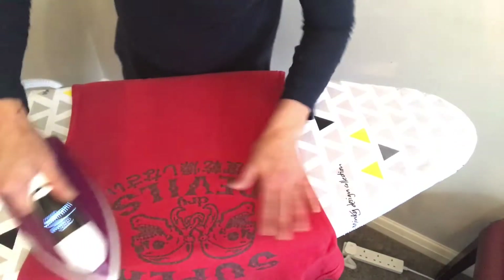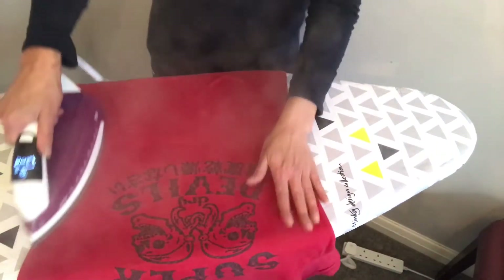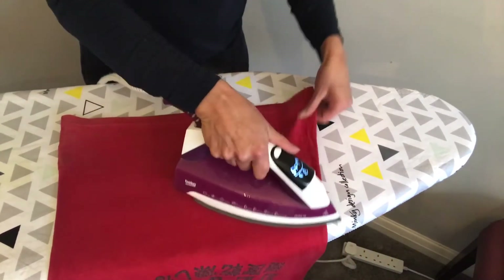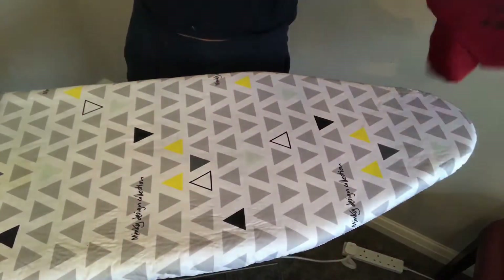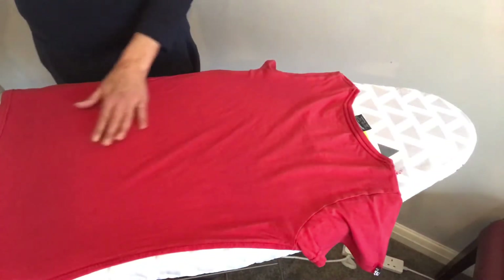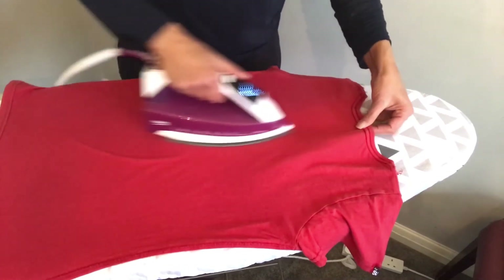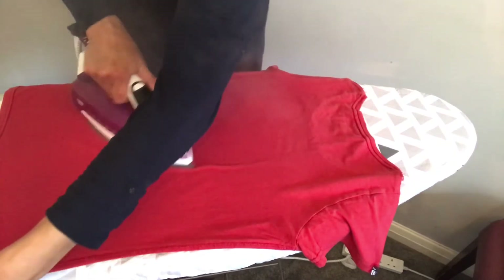Go up the seam, stretching it so it's nice and flat, then down the t-shirt — cross, and cross again — then turn it round. If it looks like the steam didn't go through, just go over the back, lifting the end so you don't get the mark from the collar.